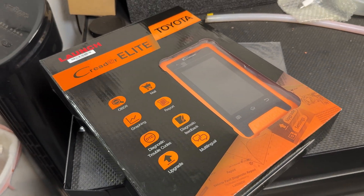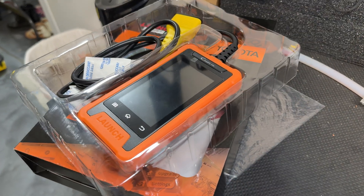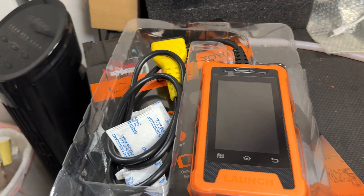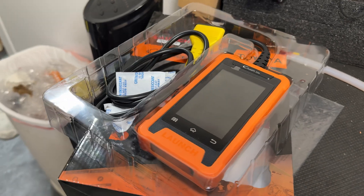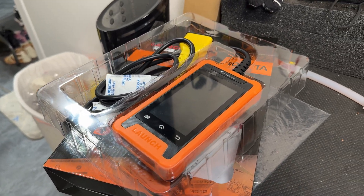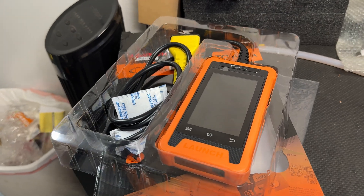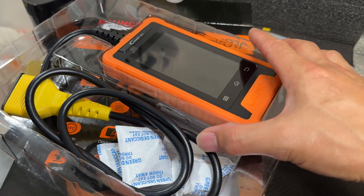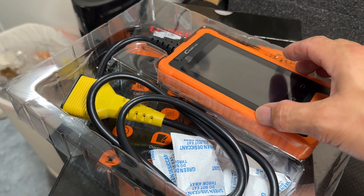A lot of the features in here are found in Tech Stream, which is an OEM Toyota software that you can only use at the dealership or if you have a subscription to it. I'm launching this video during Amazon Prime week here in July of 2024, so check out the links in the description for this unit — there may be a discount code available that week.